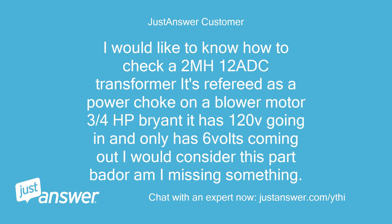I would like to know how to check a 2MH12 ADC transformer — it's referred to as a power choke on a blower motor, 3 quarters of a horsepower Bryant. It has 120V going in and only 6 volts coming out. I would consider this part bad, or am I missing something?